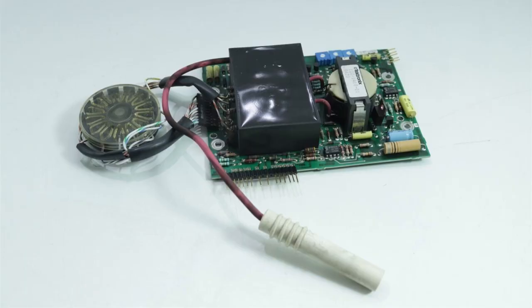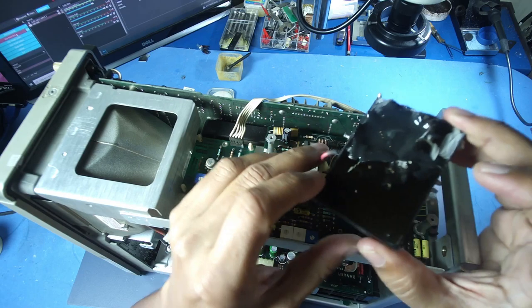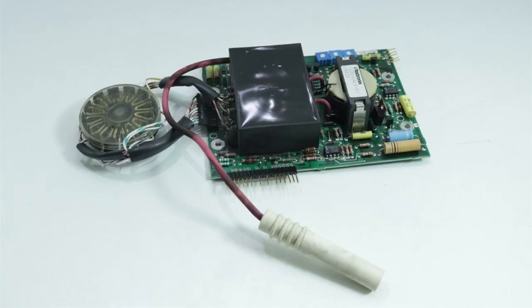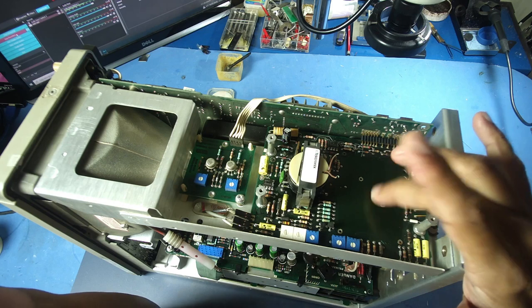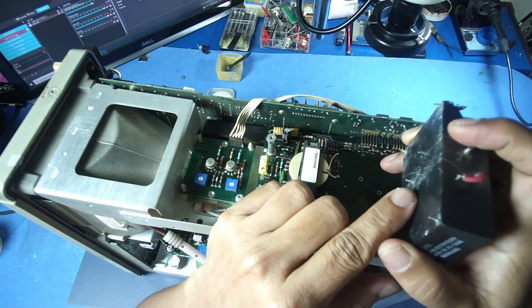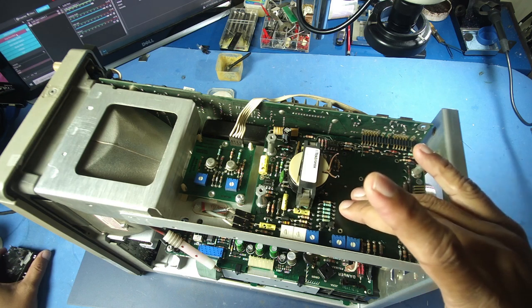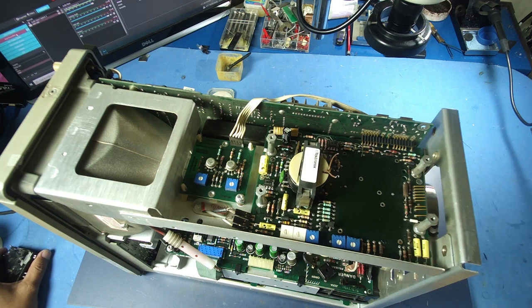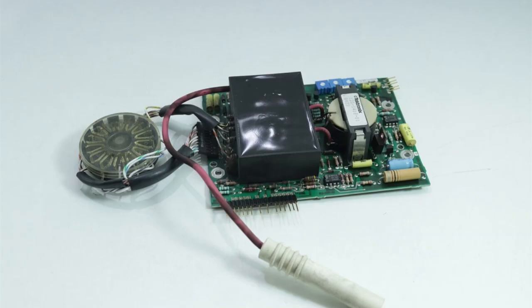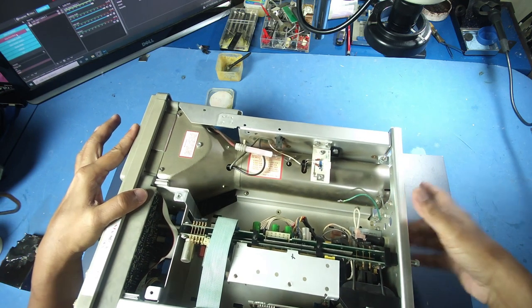The CRT gun is used in the unit. I am going to purchase replacements on eBay. I have to purchase them. The first thing is dealing with the CRT tube. We are able to use the tube to separate it.